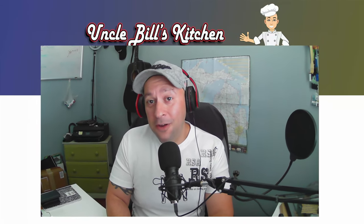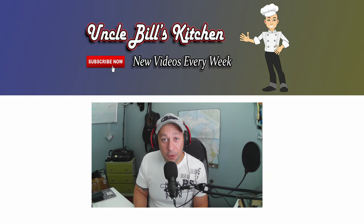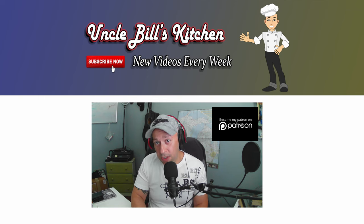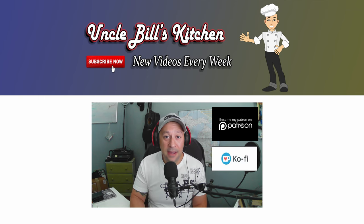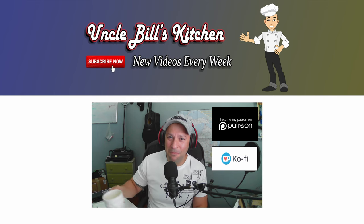Hello and thanks for coming back to Uncle Bill's Kitchen. I hope you've enjoyed today's episode. If you did, please be sure to hit that like button and subscribe — it lets you know every time a new video comes out so you can come back and give us your support. If you'd like to give more support, we have a Patreon page. If Patreon is too much, we also have Ko-Fi — come by and buy me a cup of coffee. Links in the description below.